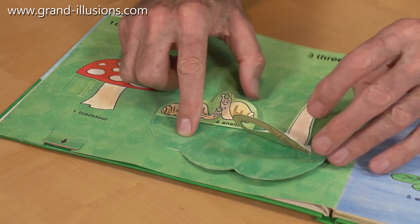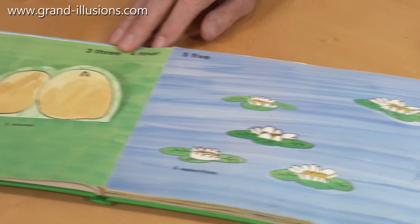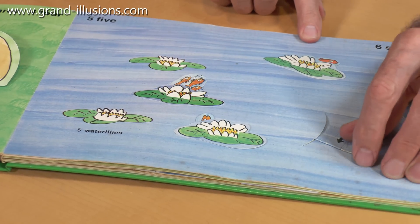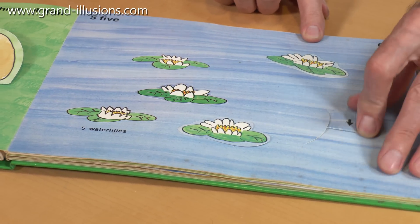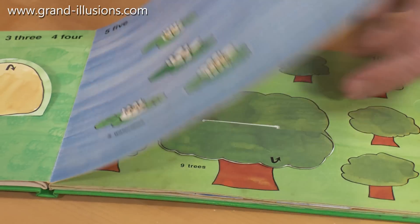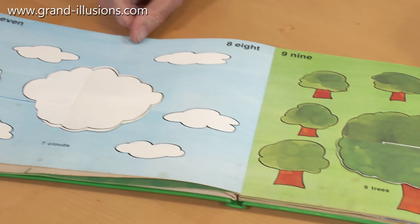You've got the idea - it's a snail. And then coming over this page we've got five lilies it looks like, and then underneath them are six fishes. Isn't it sweet? So they've got the five and six covered there, and then seven - we've got seven clouds.